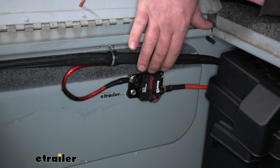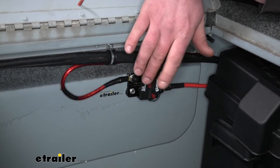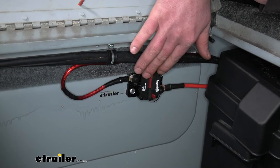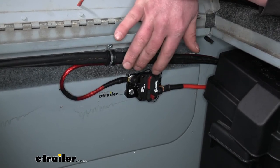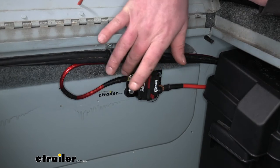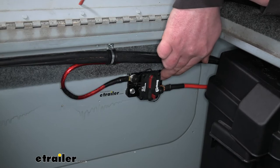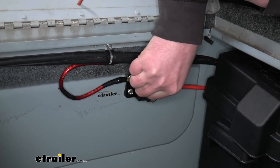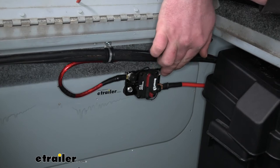It's also waterproof, which is important especially on a boat — you wouldn't want to use anything else. Even on other equipment, these can be mounted outside, so you definitely want one that's waterproof. They're also nice and small and compact, so as far as getting it mounted up, you're going to have a lot of different options. It gets secured in two spots on the corners, so when you put bolts in, it's not going to go anywhere. It does not come with the hardware to mount it, so keep that in mind.